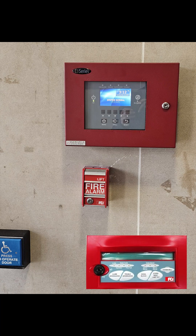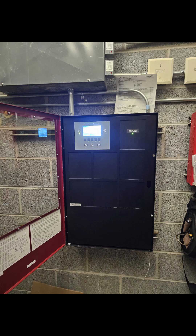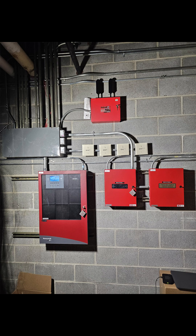They had to remove the old enunciator backbox and install the new enunciator. They did some housekeeping inside of the fire alarm panel to make it look neat and professional. And after cleaning up the loose ends, this is how the finished product looks. Nice and neat.